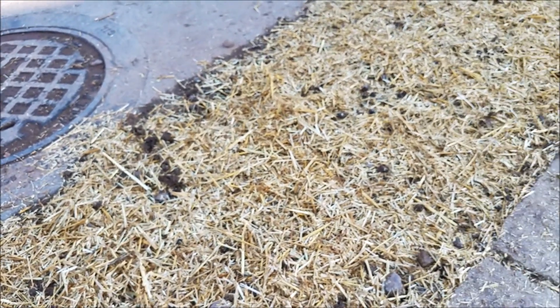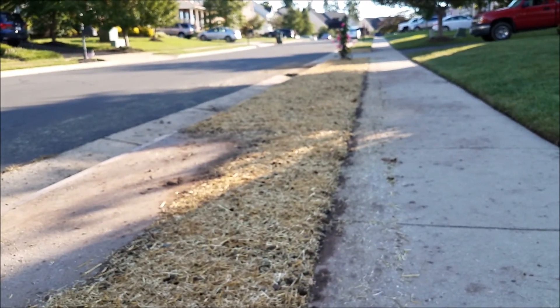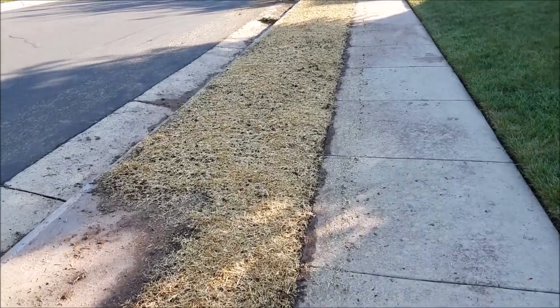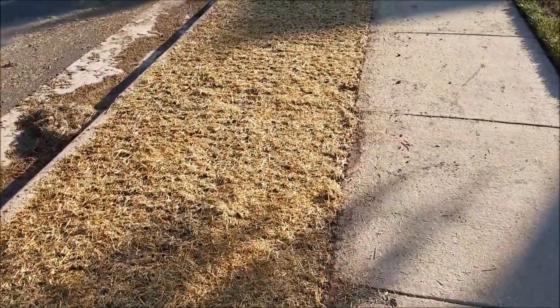Then today I came back and loosened up the dirt again. I used my tractor with a dethatcher or thatch rake on the back, broke up the dirt again, and then used a garden weasel to really break it up and get a nice top layer of fresh dirt.